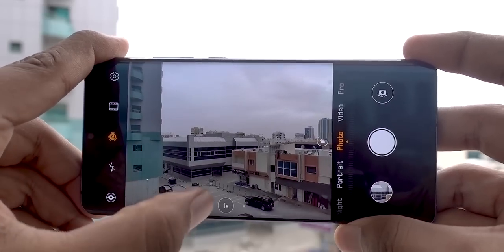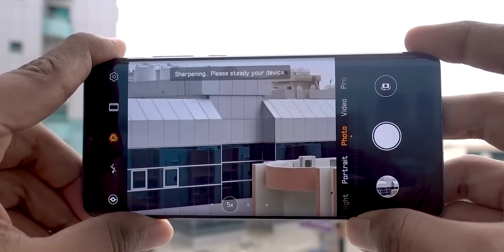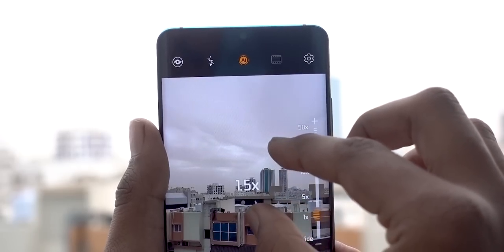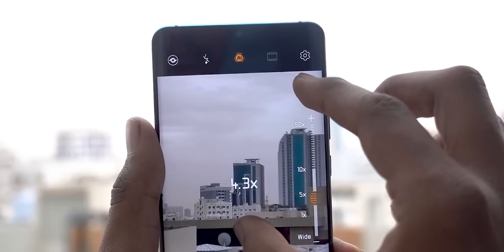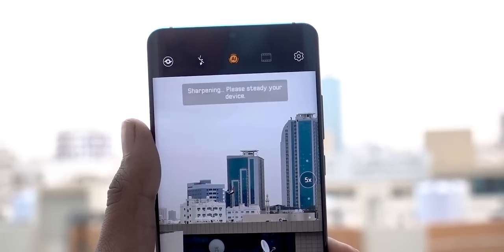Huawei's zoom lens has only a fixed focal length — that's 5x zoom — so it doesn't have any moving parts. So how are you able to zoom from 1x to 5x? Well, that's using software to get information from both the primary and the 5x zoom lens. They use digital zoom and image fusion technology to get this done.